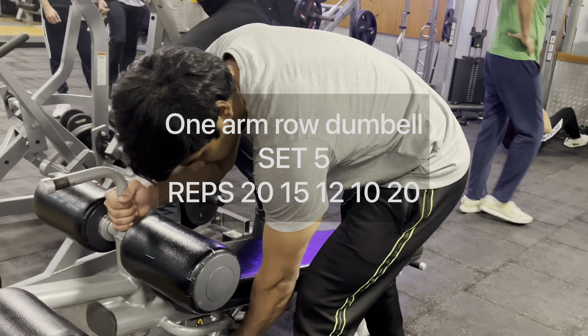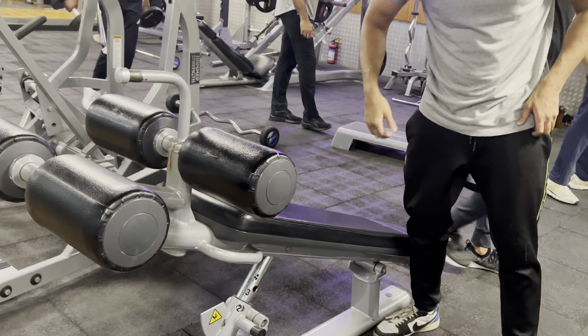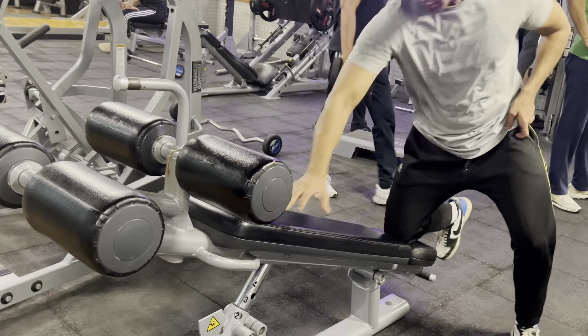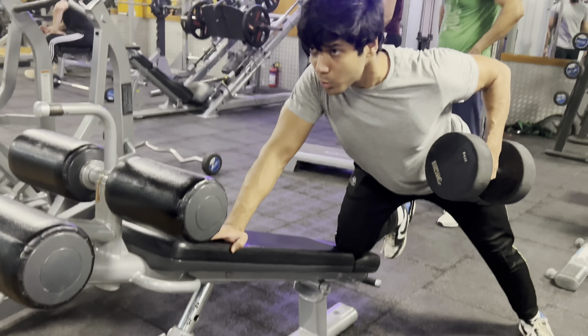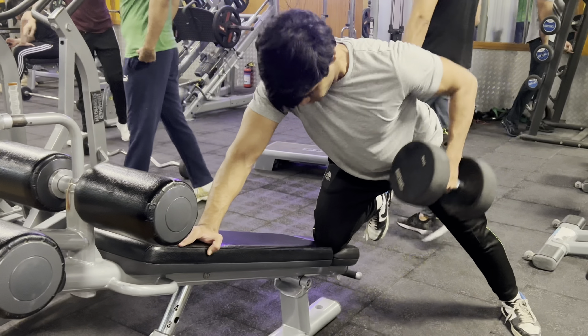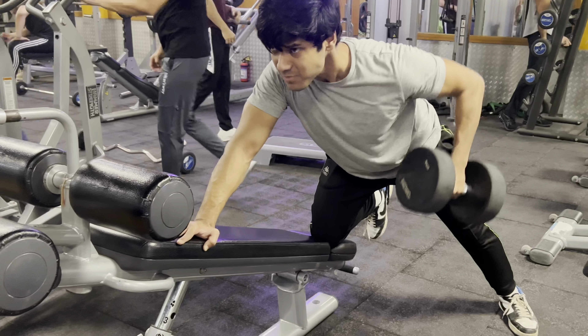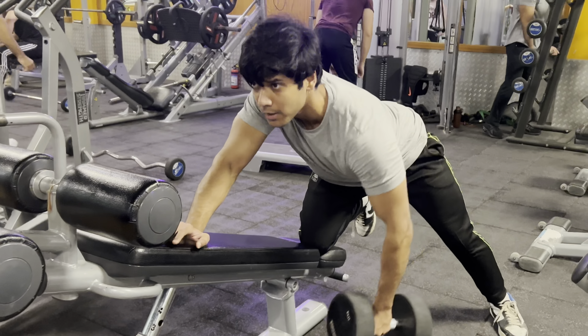After pull-ups, I move to my next exercise: the one-arm dumbbell row. When I perform this on the bench, I use a slight incline position. In this exercise, I always keep my chest out and maintain an arch in my lower back, with a strong mind-muscle connection to feel the lats. This exercise also strengthens your shoulders, upper arms, and core.